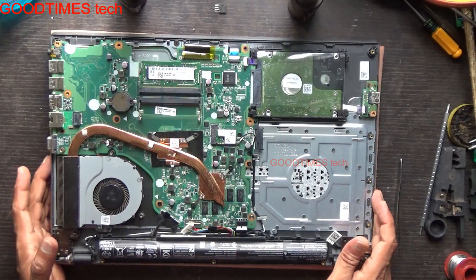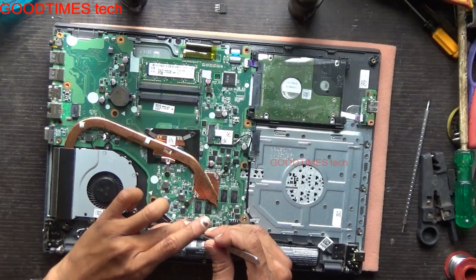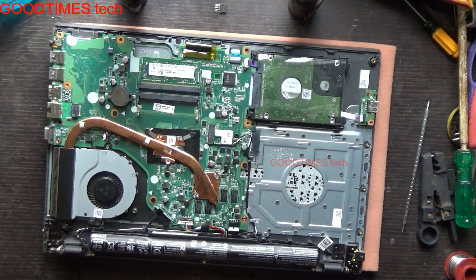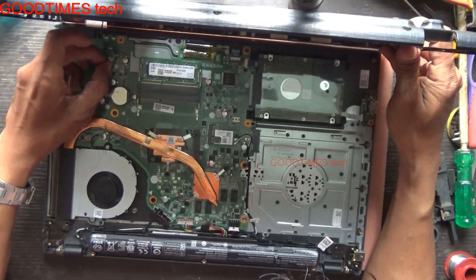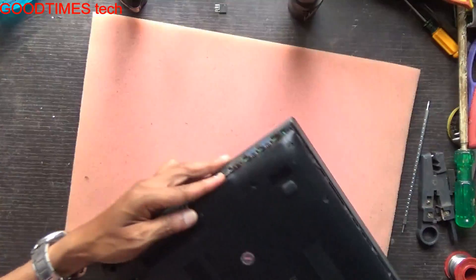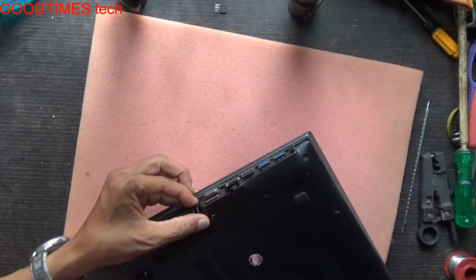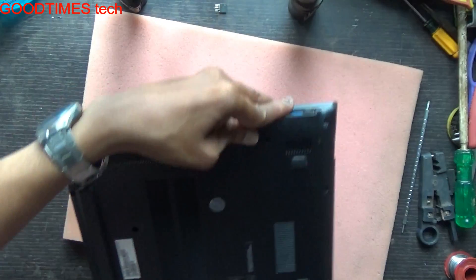Now we will pack it back. After the process, just connect the battery connector. Take the back bottom cover and insert the speaker connector. Now we need to fix the sockets — the 3.5mm, USB, HDMI, and VGA — and fix in the screws. We will insert it in this way.